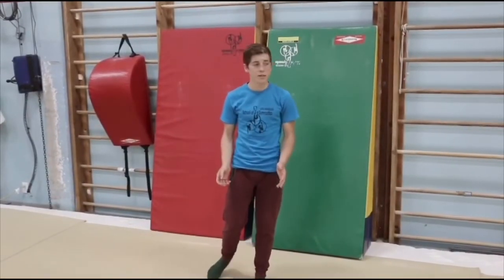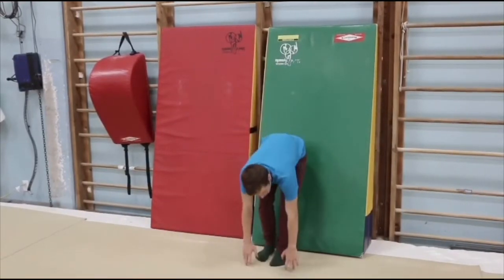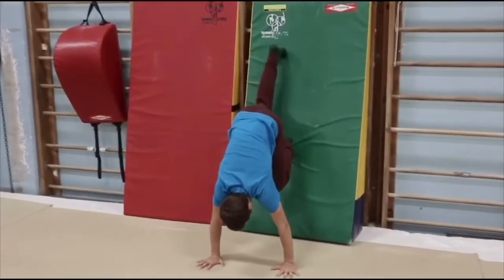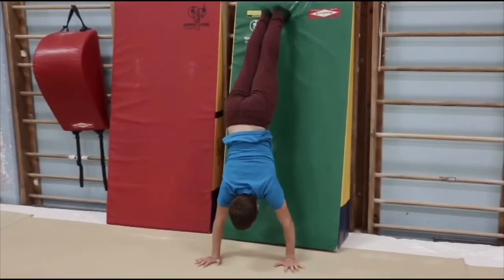Next thing you need to practice: find a wall. You're going to place your hands at the base of the wall, facing away of course, and you're going to walk your feet up the wall. This helps you get a feel for balancing in your handstand.